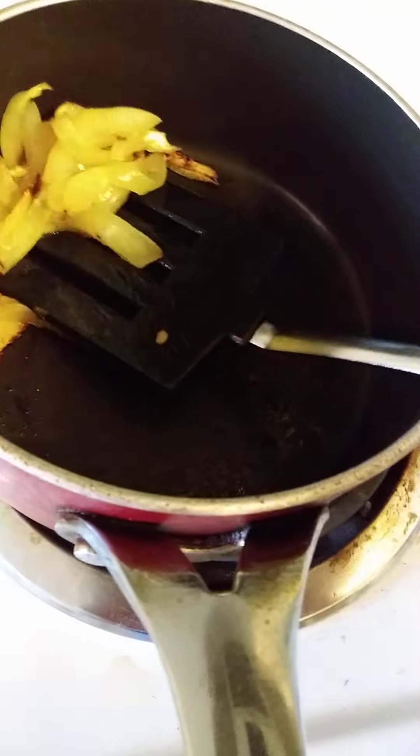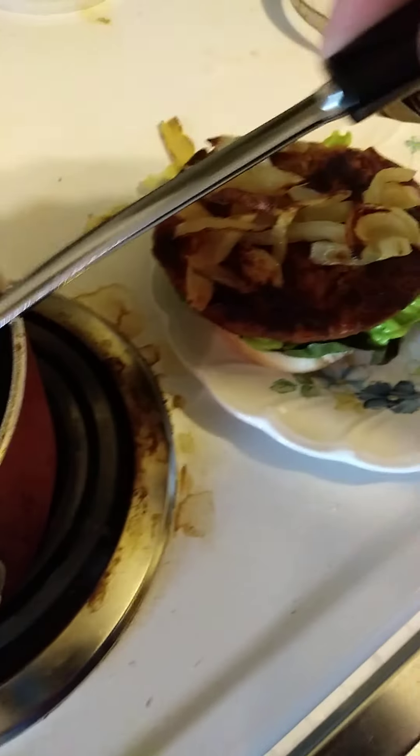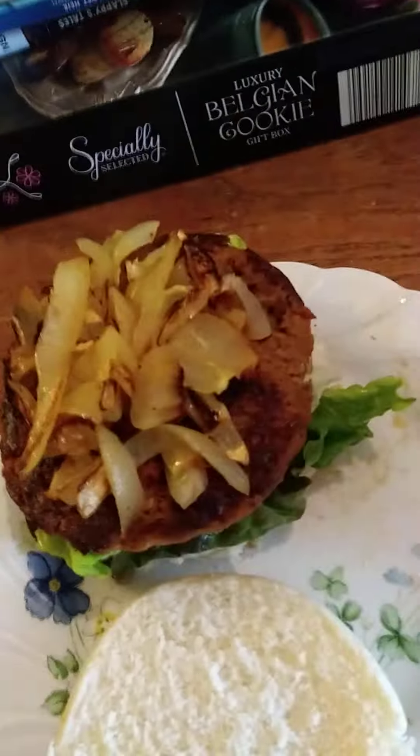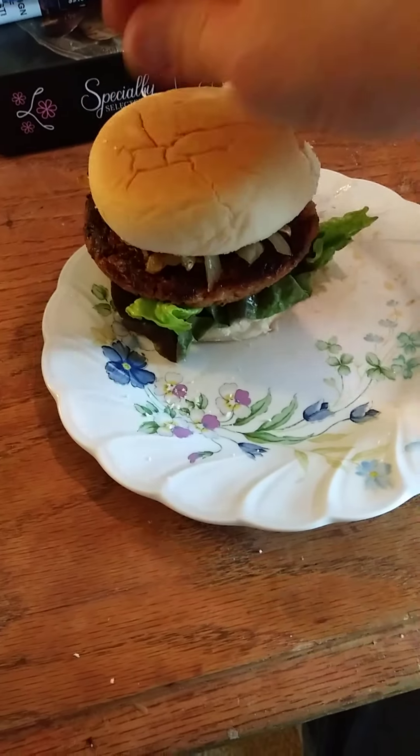Let's get some onions on there, since I love onions. Garlic and mushrooms too. Doesn't that look lovely? It actually looks like meat now.